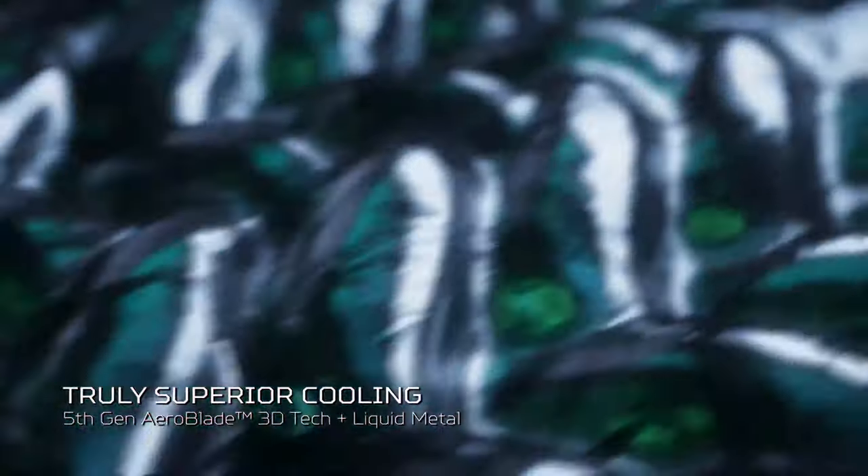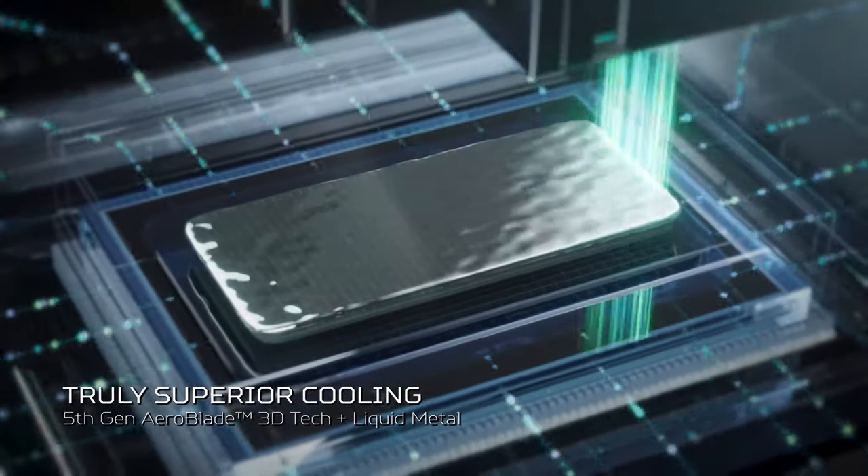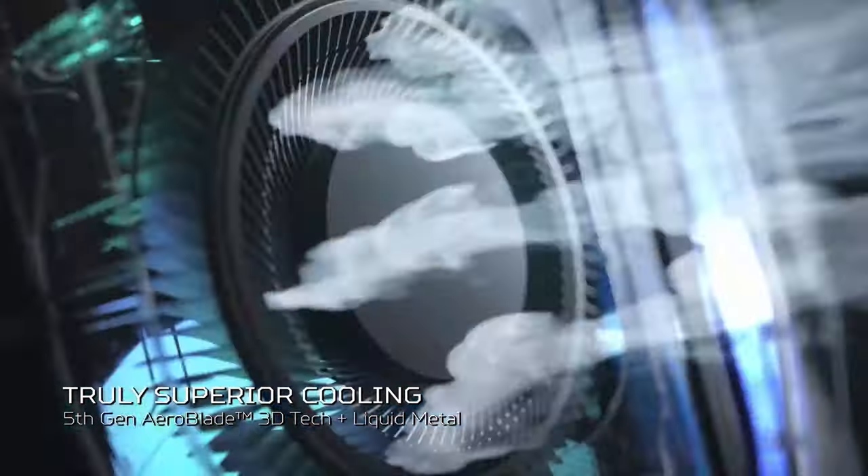Last year, the Helios 300 had some temperature issues, but this time around Acer claims that the cooling system is flawless. Let's see.